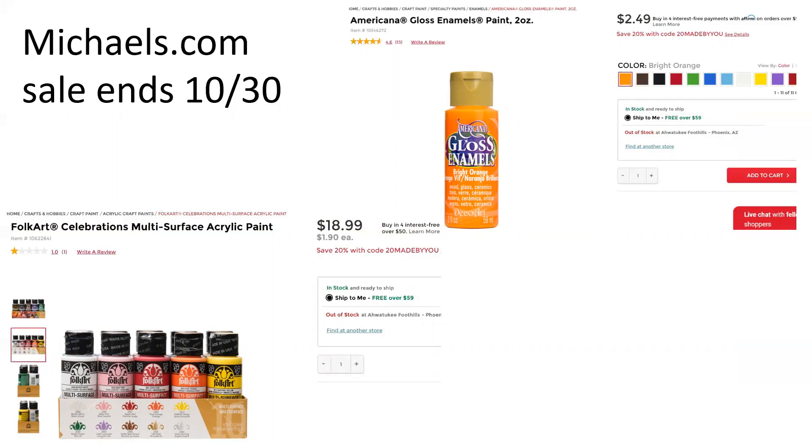I recommend that if you're going to place an order, maybe combine it with some other things you would need for the holidays and get that out of the way. Some items may be available at your local store. The bright orange is out of stock in Ahwatukee, so I would check some other local stores for the paints.